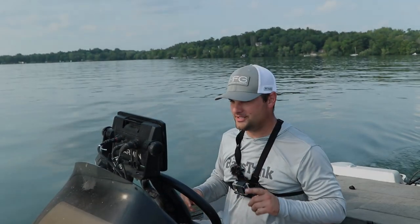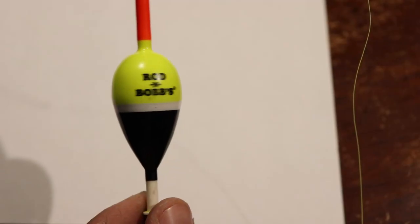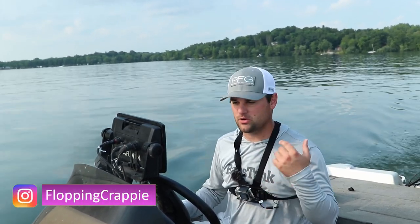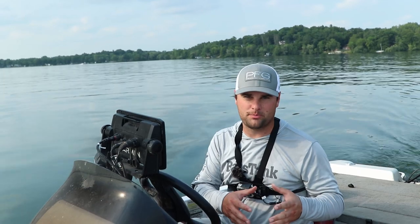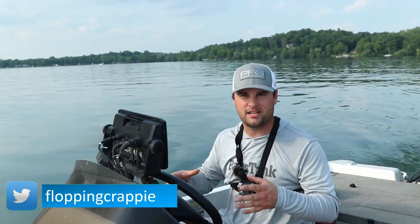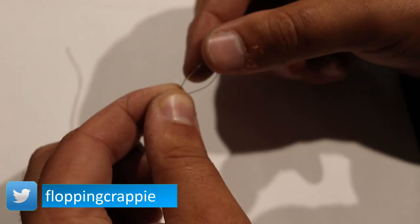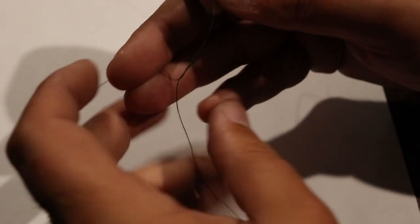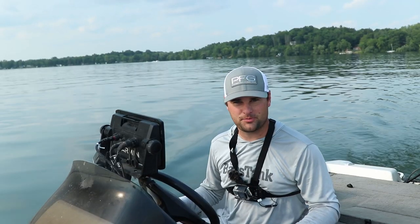Welcome back ladies and gentlemen to another one. Today we're talking again about slip bobbers. A comment came up in a couple videos ago asking: if I don't have a rubber bobber stop, I don't have a pre-tied yarn stop, can I tie my own slip stop for slip bobbers? Yes, you can. I'm going to walk you through it in this video and we're actually going to go find some crappie on some brush piles.